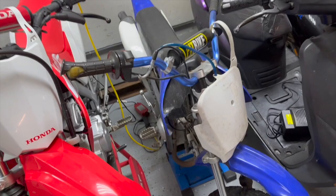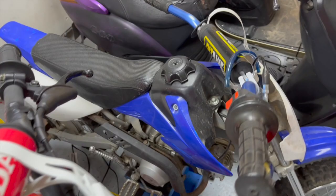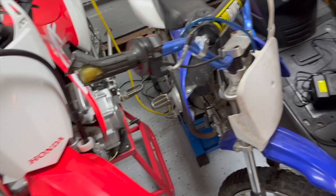Moving on, we've got the dirt bikes. This is a little 70cc Chinese dirt bike — it was pretty nice before summer and then got clapped out. And this is the 125, which has studs in it right now since it's winter.